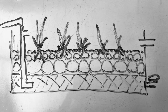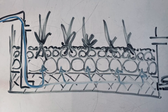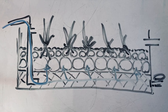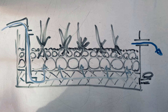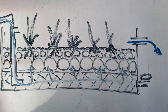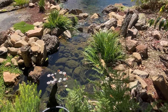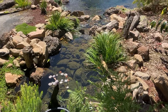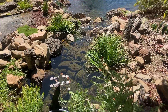A simple bog filter looks something like this. Water is pumped into the bottom of a container or separate pond. The pond or container is filled with rock and pebble and the water flows up through it. Once the water fills the container or the pond, it spills back over into the main pond and round and round it goes. There are lots of different ways to build a bog filter and I'll link a playlist to some of my designs in the video description if you want to take a look.